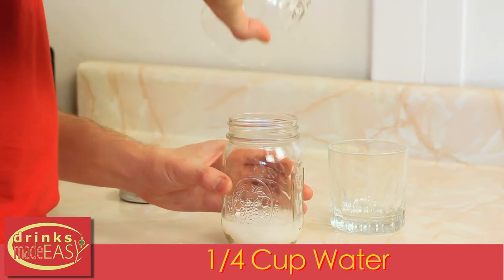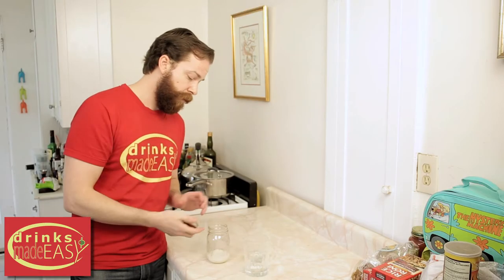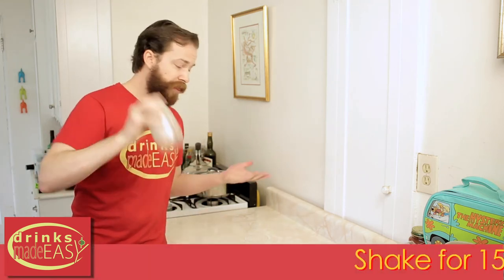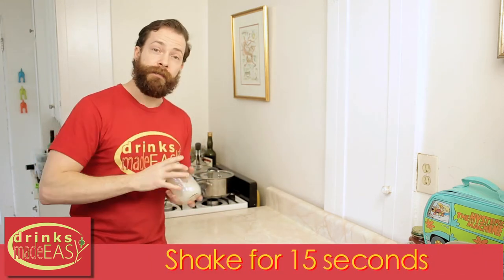Now you don't necessarily even have to heat up the water — that'll help, but it's really unnecessary. Just put it in any sort of tin, give it a good shake for about 15 seconds and you've got simple syrup.